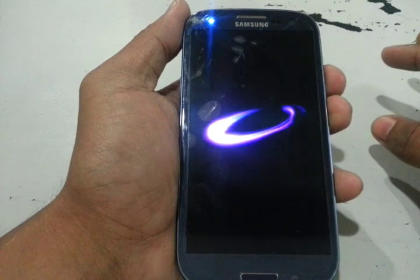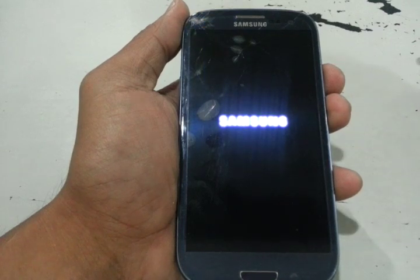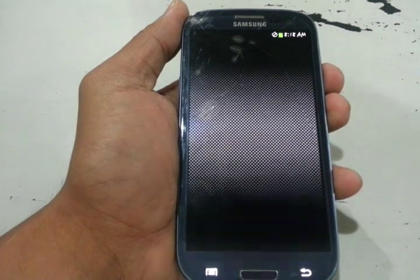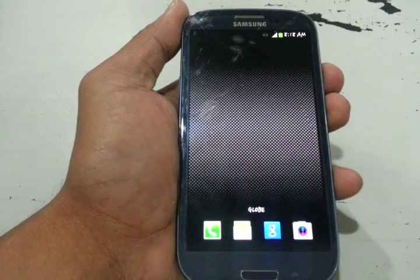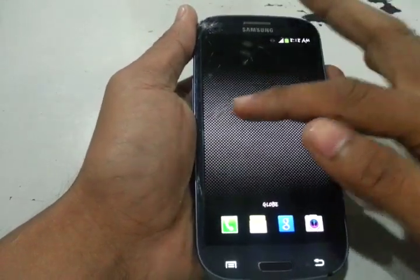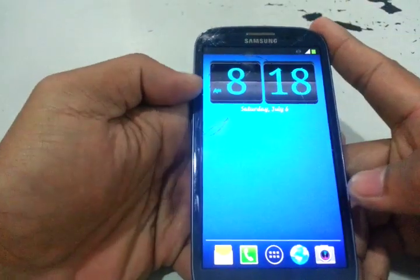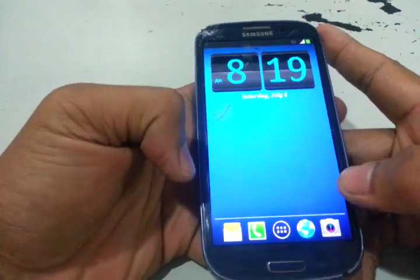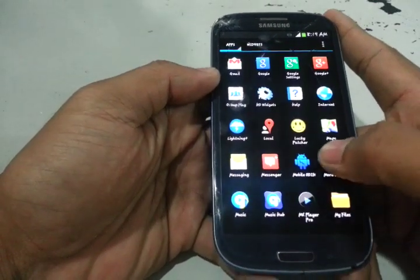There are many ways to install or flash the ClockworkMod recovery — you can use a computer or laptop. But in this tutorial, we will not use a laptop or any computer. We will only use this phone and, of course, the application Mobile Odin Pro. There is also a lite version. If you want to download it, go to Google Play and download it. Let's proceed.